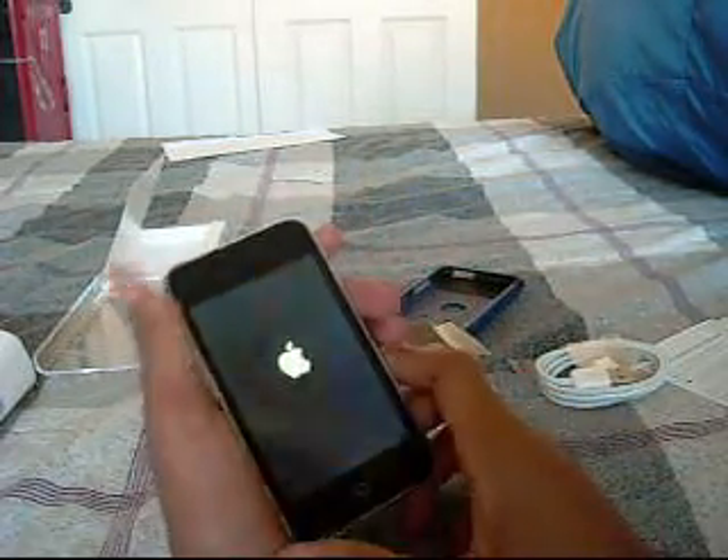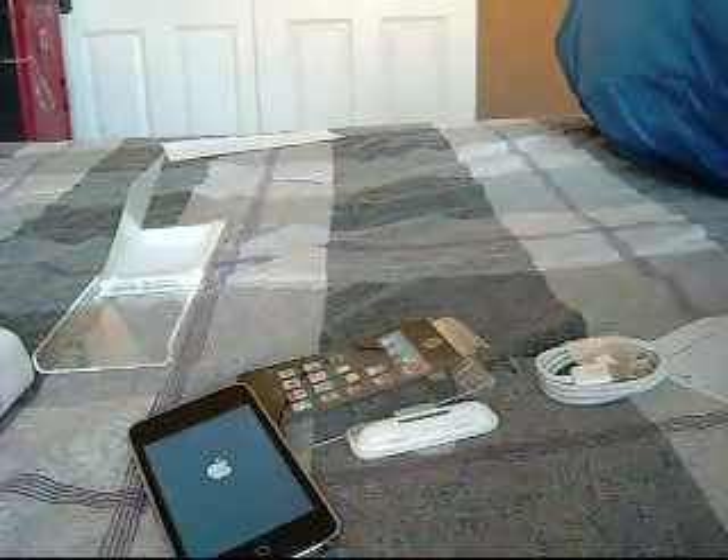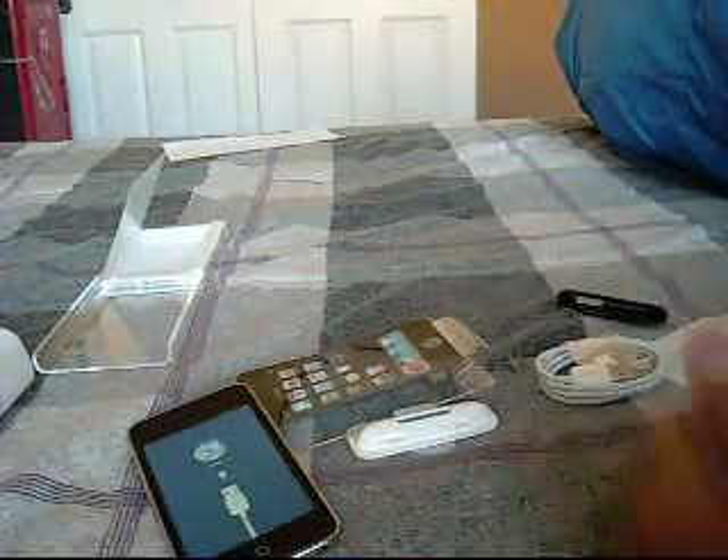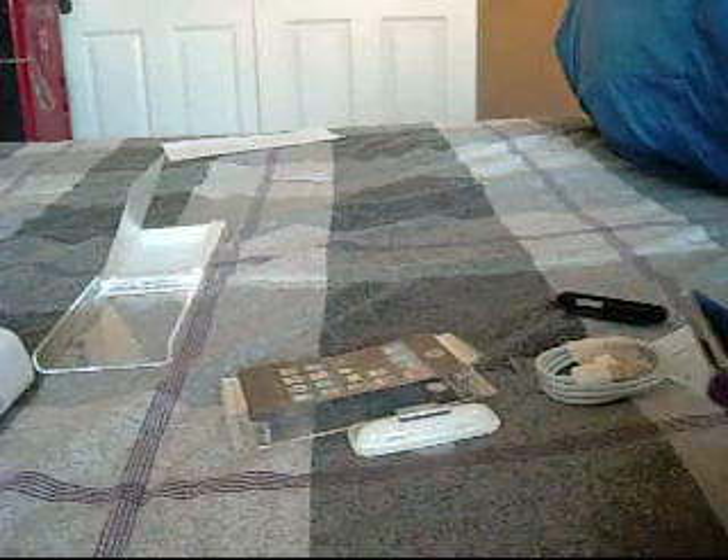It's booting up right now. It's probably going to want me to connect it. I guess I'll run for that — yep, must connect it already. Alright, so I guess I'll come back after I connect this baby.